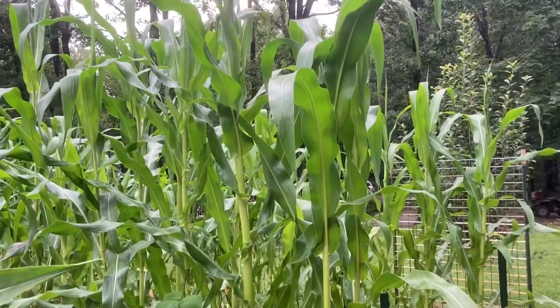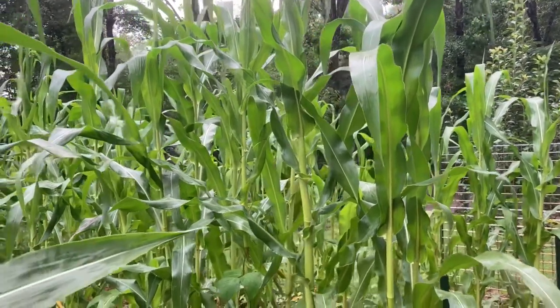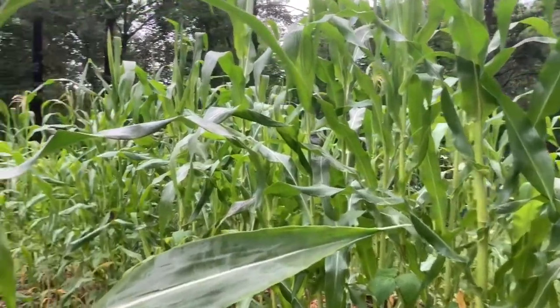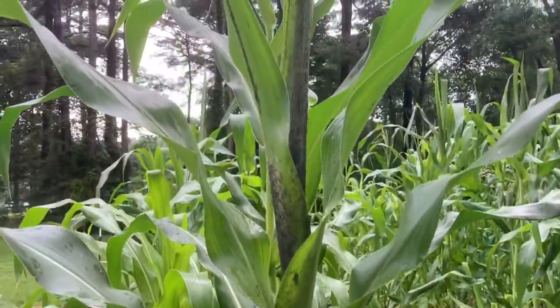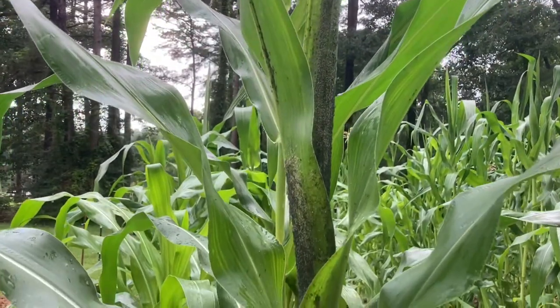By and large, my corn this year has done extremely well, and I've had very few, if any, problems. However, as I was walking along here yesterday, this first plant right at the edge of this bed, I saw that I had an aphid problem.